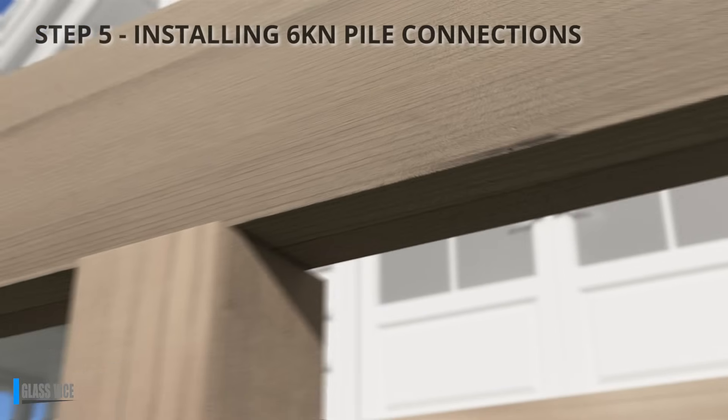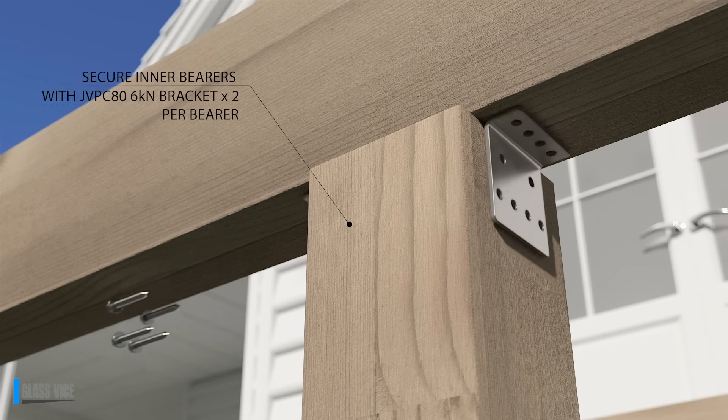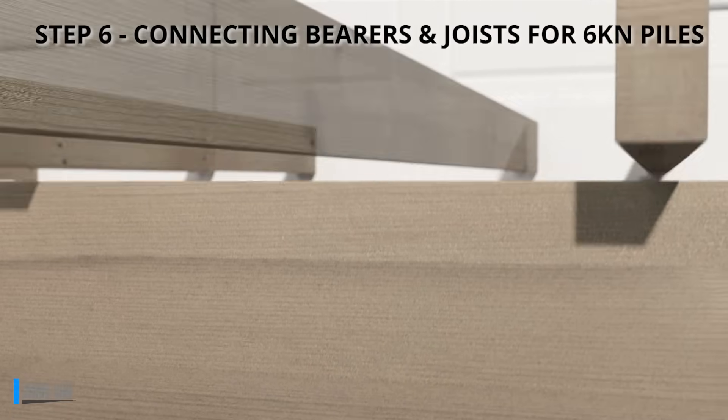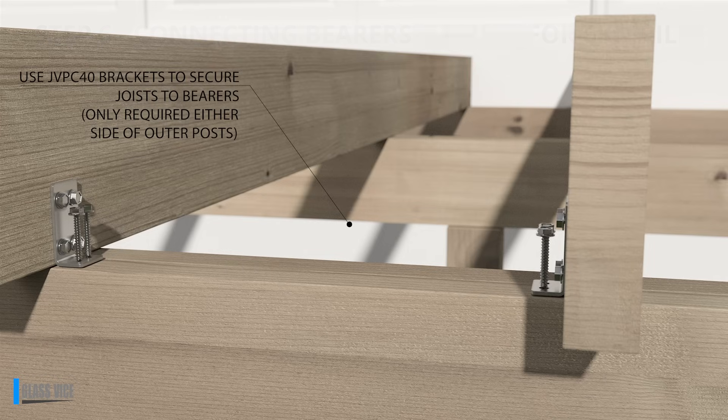Step 5: Secure the bearers using JVPC80 brackets with 4 screws on each side of the pile. Step 6: Attach the JVPC40 bracket to the bearer and connect it to the joist. Ensure the JVPC40 bracket is affixed to only one side of the joist and aligns correctly.